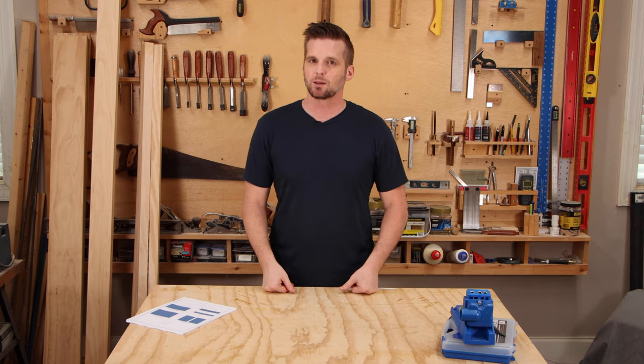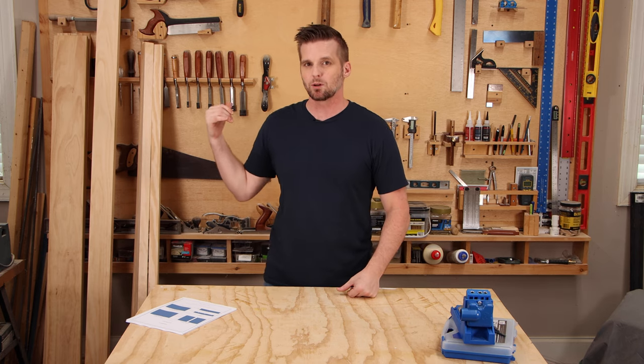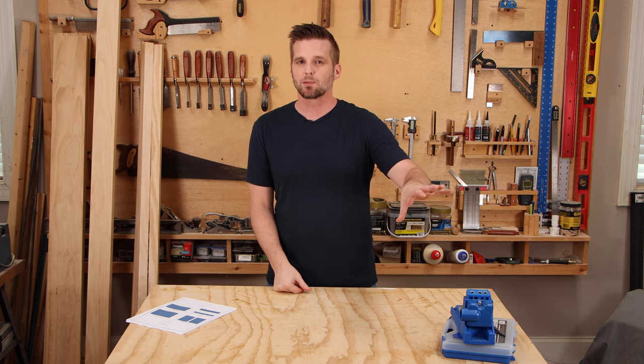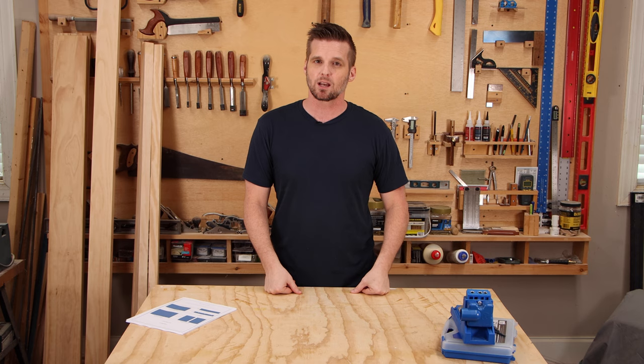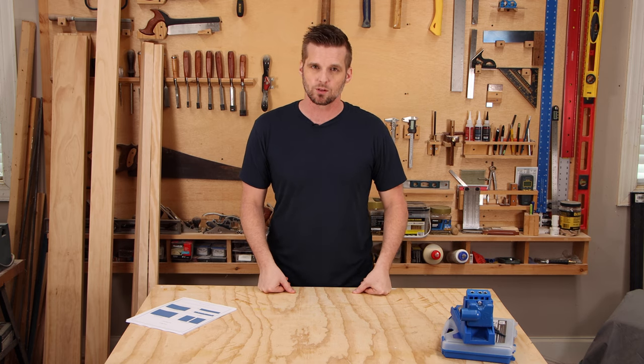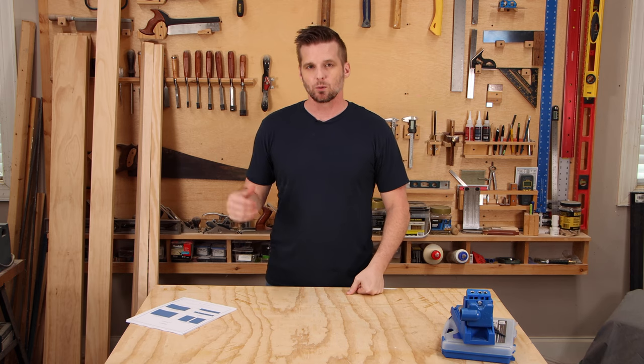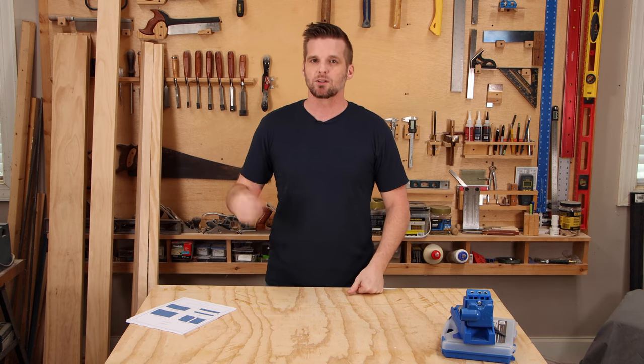Believe it or not, this is a very beginner-friendly project. We're using dimensional lumber for all of the face frame and the supports, then three-quarter inch plywood for the cabinet carcass itself, and MDF for the doors and drawers. We're not even going to use a table saw — we're going to use a circular saw to break all the sheets down, then a miter saw to cut all the pieces to length. I've also got a free plan for this project you can get at the link below.